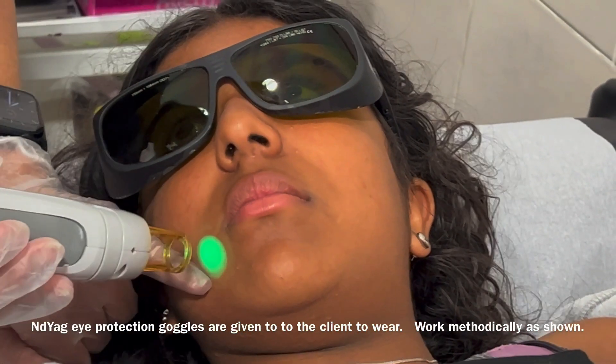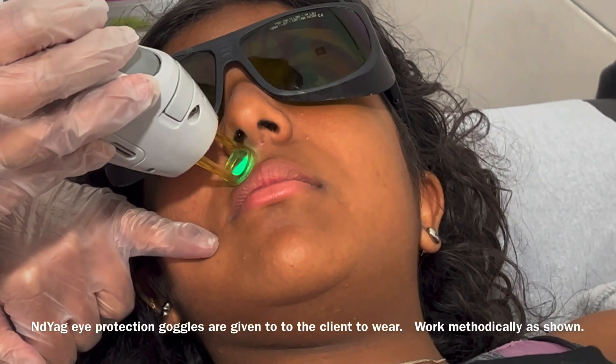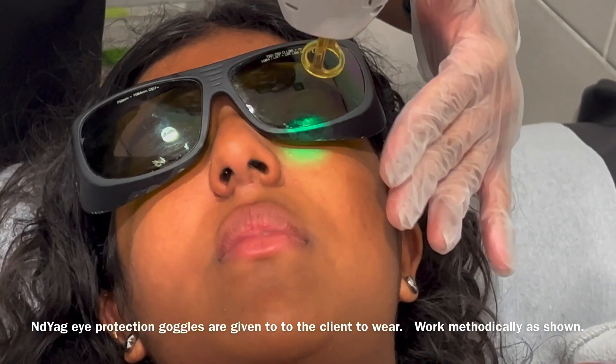Our machine has got an inbuilt cryo-oxygen, so when we treat the client, it numbs the skin for a split second, therefore ensuring client comfort.